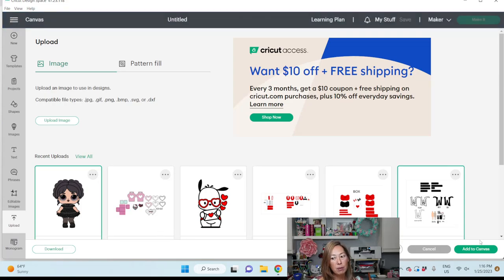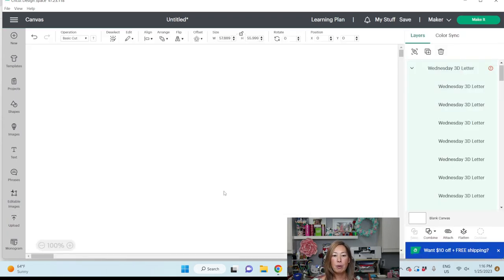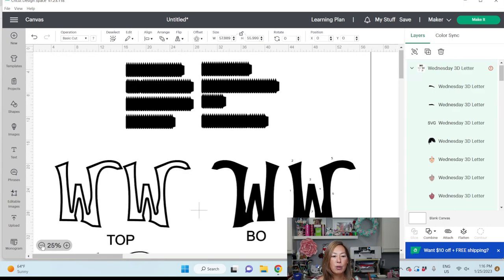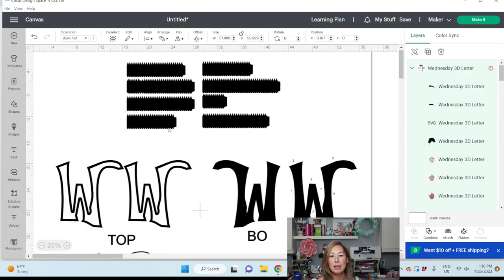I'm also going to insert this W letter because I want to know how big that letter is — I don't remember exactly. So I'm going to delete a lot of things. I just wanted to show you what that looks like when you go and do a lot of things all at one time.